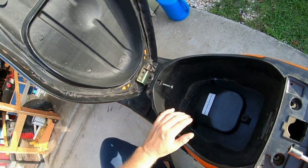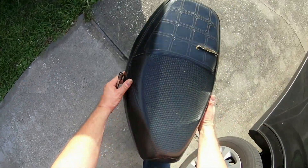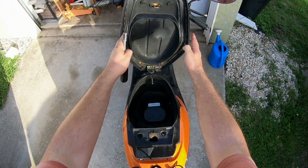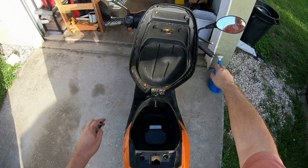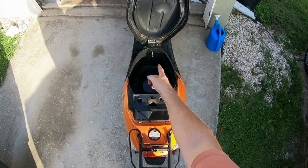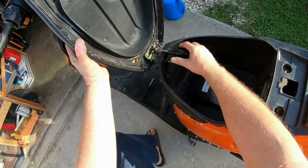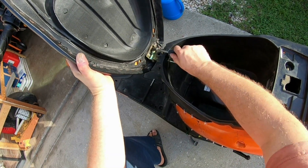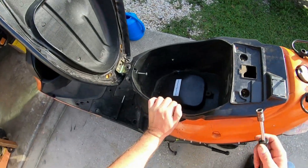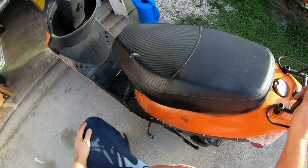All right, now move this out of the way. Notice the seat is facing to the right, which means I gotta untighten this nut and tighten it up the other way. Okay, we're good there. Now I'm gonna bring the seat back down — there you go.